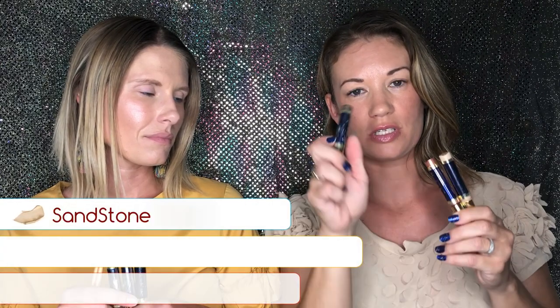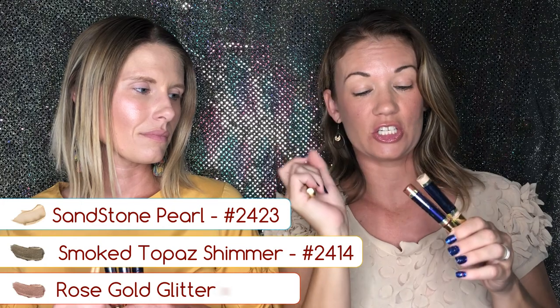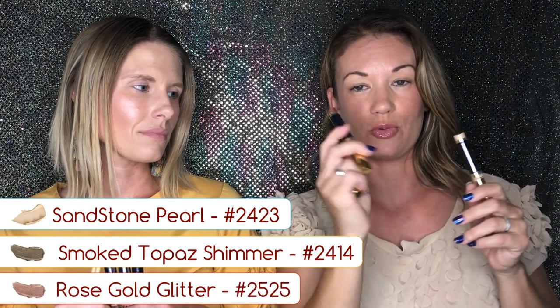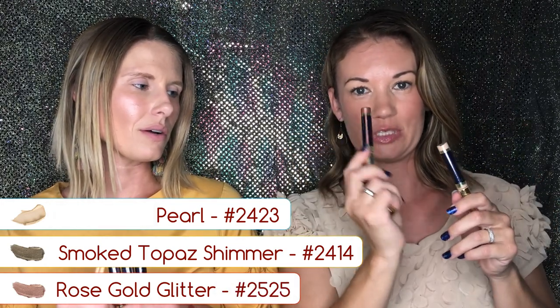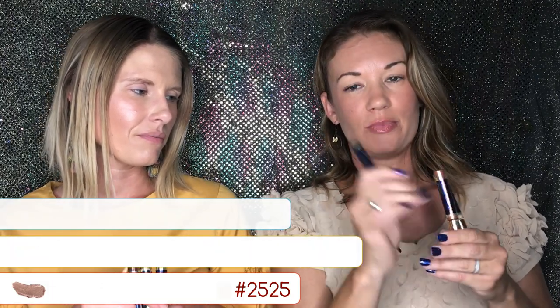I'm gonna do the sandstone pearl for my base, and then the smoked topaz in my crease so it's shaded, and then on top I'm gonna do the rose gold shimmer. The smoked topaz has a shimmer to it too, right? Yeah — so two shimmers and then one matte.